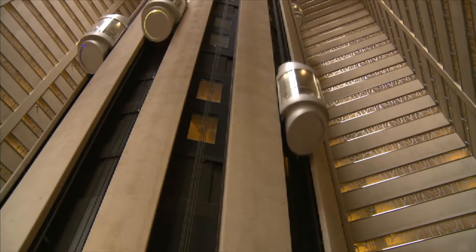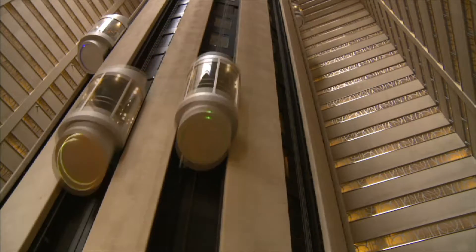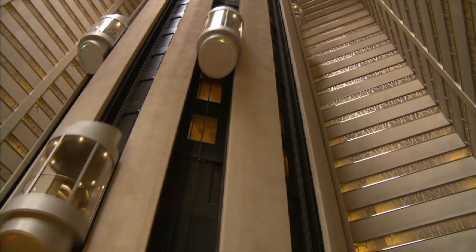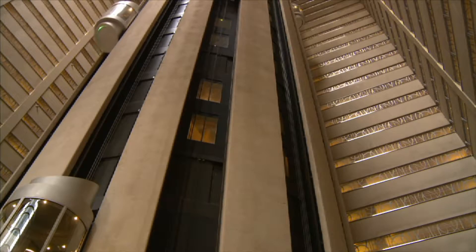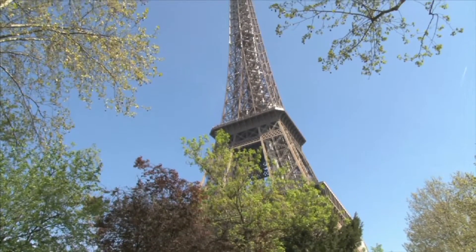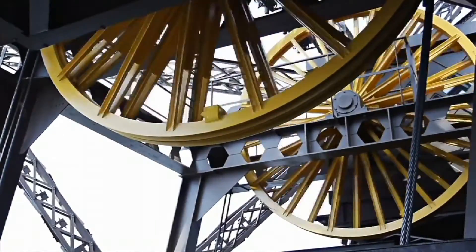Pulleys can do one of three things when attached to a heavy object or load. A pulley can raise an object or load. A pulley can lower an object or load. Lastly, a pulley can simply move an object or load from one place to another.